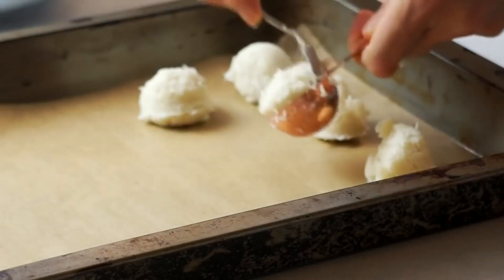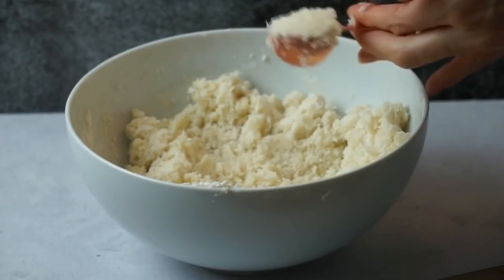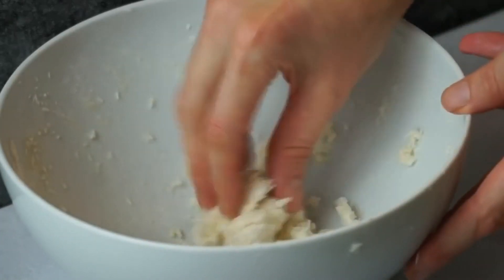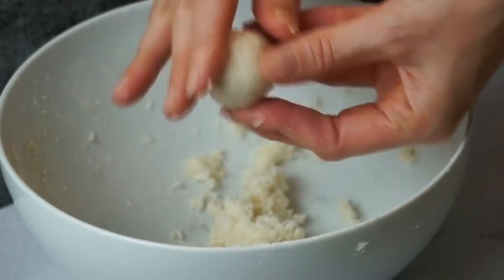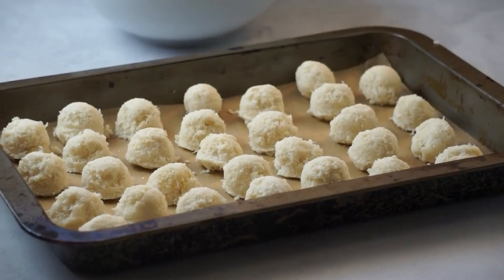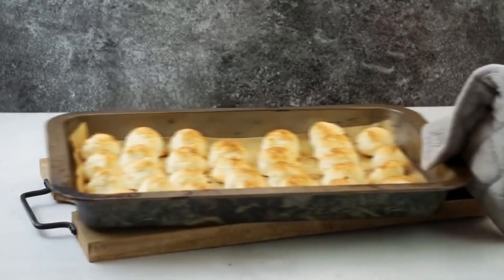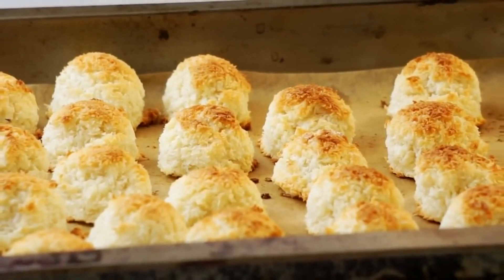Essa massa rendeu mais ou menos 30 macarrons. A massa anterior rendeu mais ou menos 20 porque a proporção dos ingredientes era menor. Vou fazendo isso com toda a massa — você pode também pegar um pouquinho na mão e fazer bolinhas como se estivesse fazendo brigadeiro. Agora é só levar para assar no forno pré-aquecido por 15 minutos. Você tem que ficar de olho porque queima bem rapidinho. O ideal é ver se está douradinho por baixo e por cima.